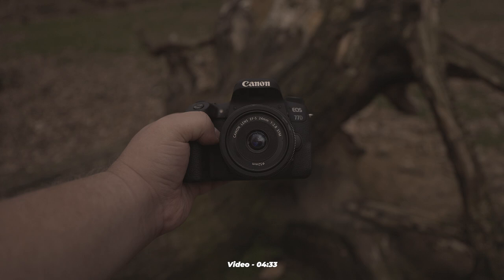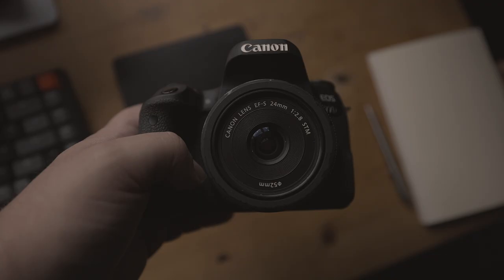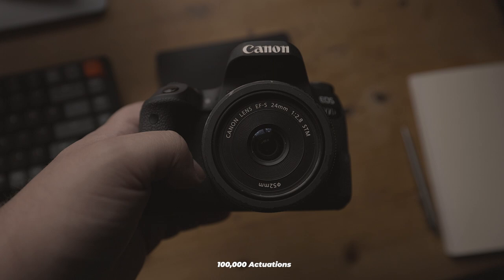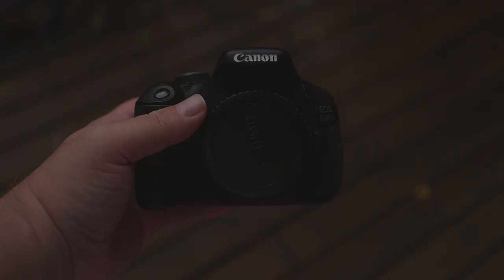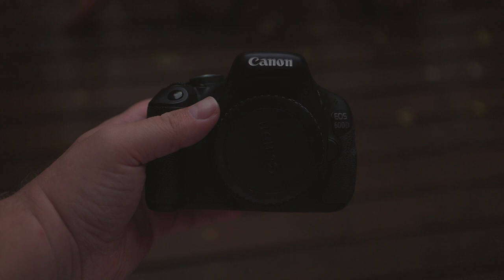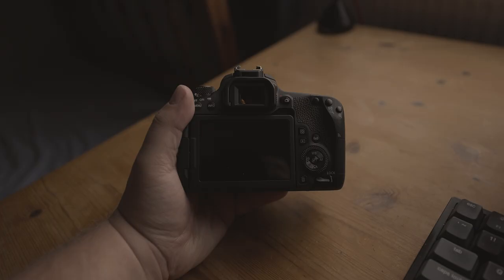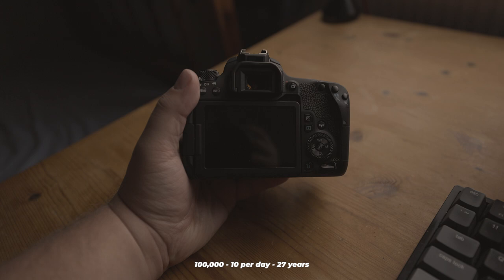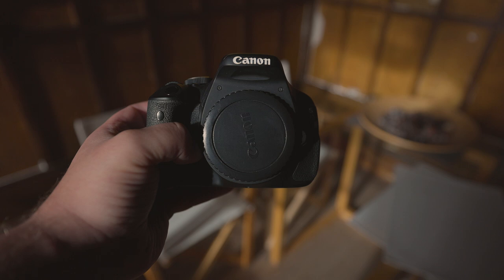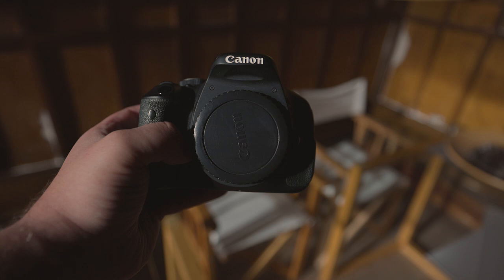How long will these cameras last overall? The 77D and 600D are not weather-sealed, so protecting them from the elements is important. In terms of actuations, both cameras are rated for around 100,000 clicks. Based on a rating of 100,000 actuations and an average of 10 photos per day, these cameras should last about 27 years. However, other components may fail before reaching the actuation limit. If purchasing second-hand, check the actuation count in the camera listing before buying.